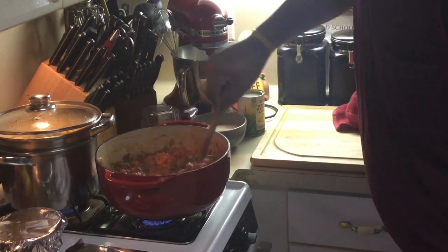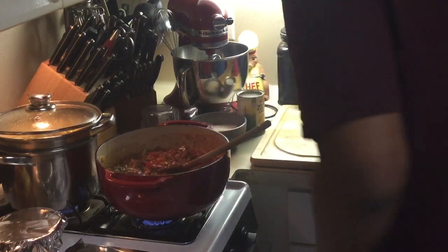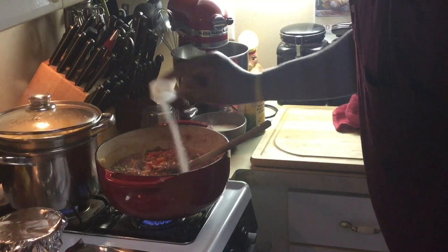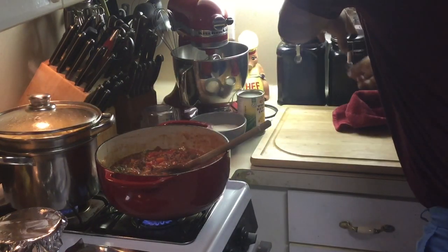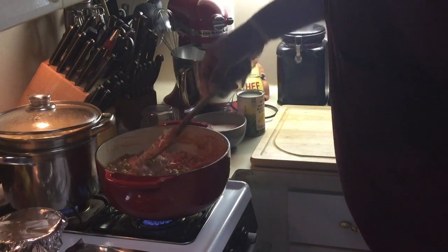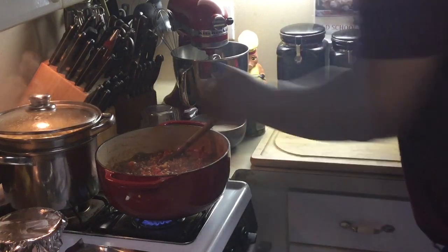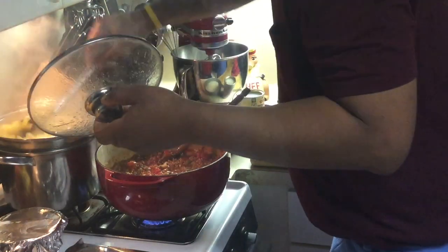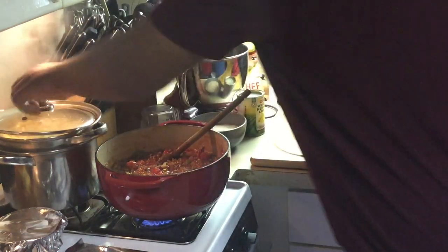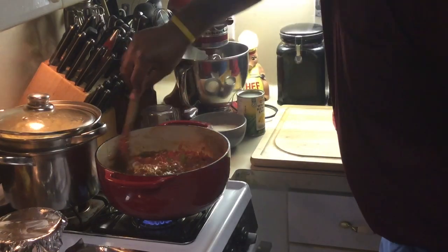So we're going to get all that tomato paste incorporated. I'm going to add a little sugar to this to balance out the tomato paste, which is bitter. I add a little sugar to balance that. I'm going to add a little salt and pepper in a second. I'm going to cut my macaroni off here — it's definitely ready. I'm going to drain that in just a second, then I'm going to pour it right in the pot.